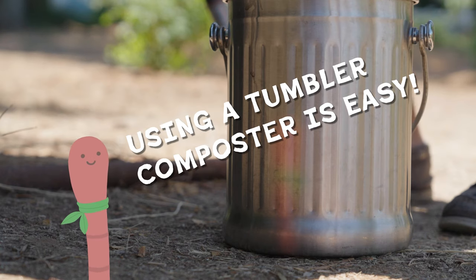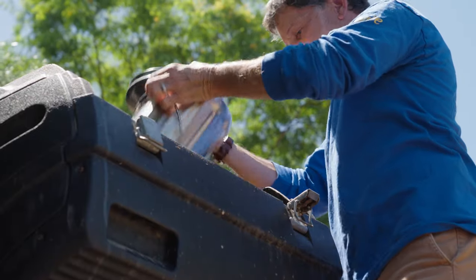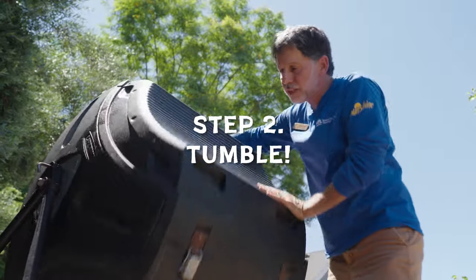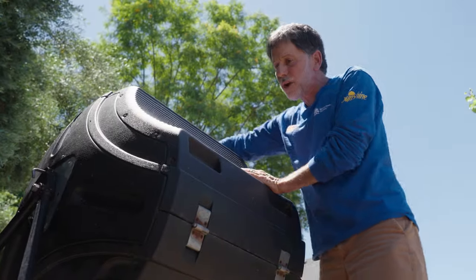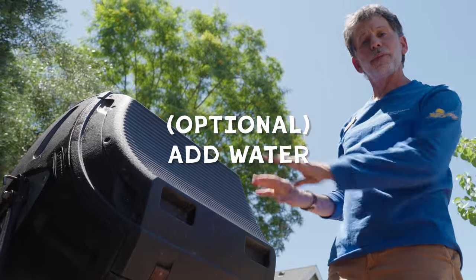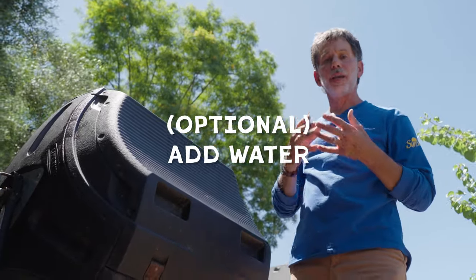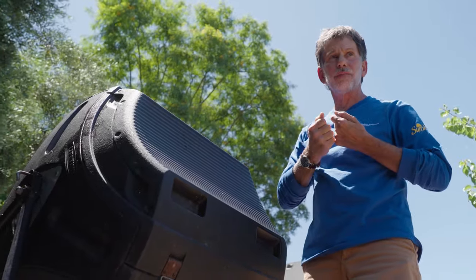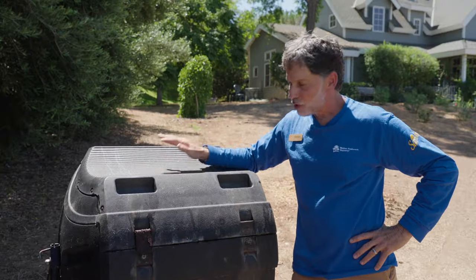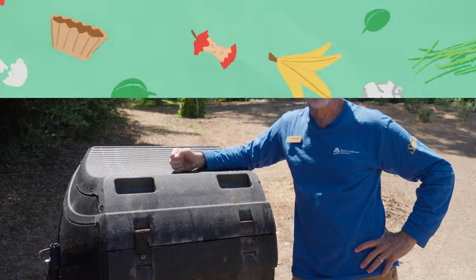Making compost is way easier than I thought. And we're going to tumble it — mix all of that stuff in there really well. Normally I would add some water, but it's already a little bit wet. We want it to be about the consistency of a wet, wrung out sponge. All right, now we wait. We're cooking with bacteria in here, ready to go.